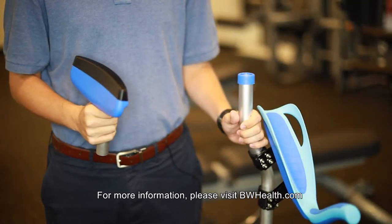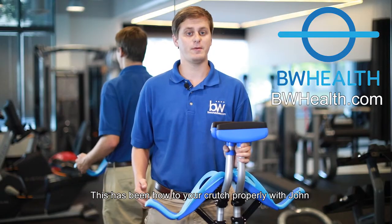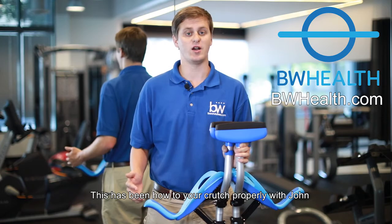Thank you for watching. For more information, please visit BWHealth.com. This has been How to Use Your Crutch Properly with John. Take care.